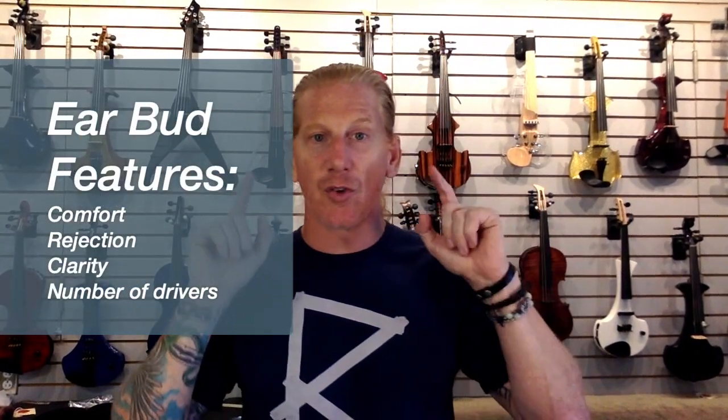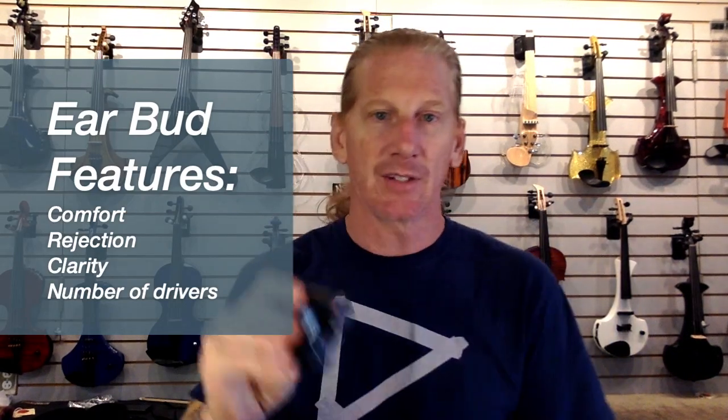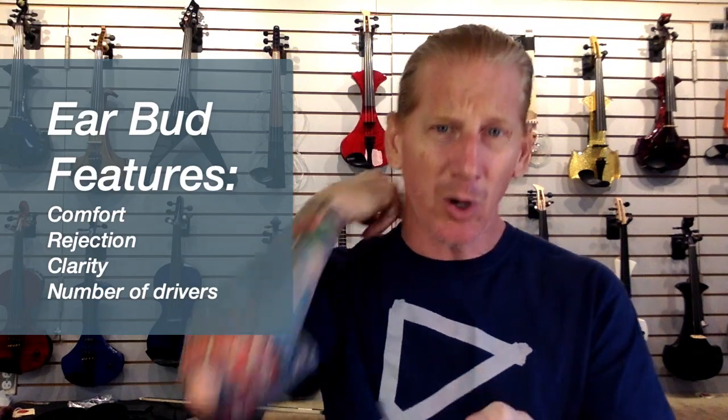Let's talk about the two pieces of an in-ear monitor system — people don't understand there are actually two pieces. The first is the transmitter and receiver, which is what this is: getting the signal from the board to your belt. The second piece is what goes from the receiver to your head. This thing has a little eighth-inch jack on it where you plug in your earbuds, and they run inside your shirt and back around over your ears.